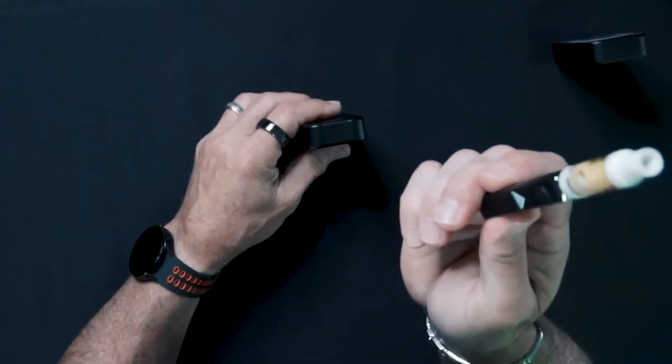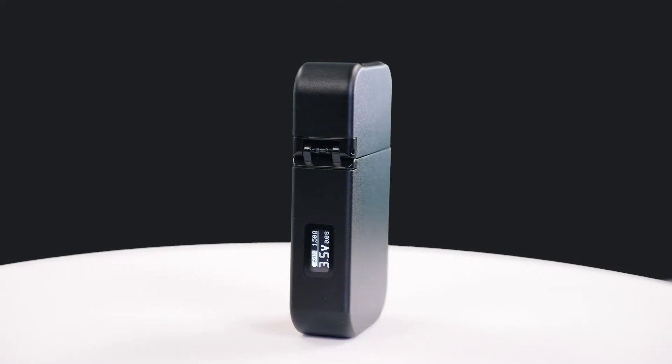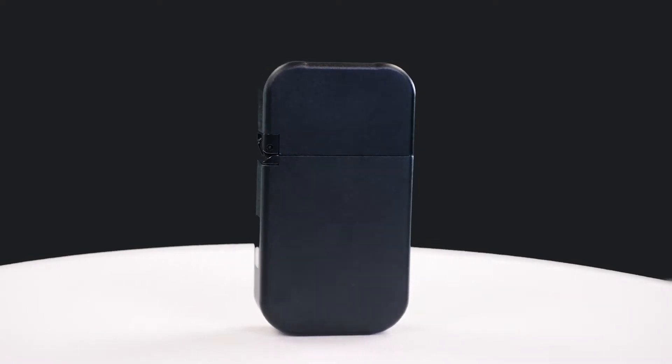How many times have you gone to take a hit only to find gunk on the mouthpiece, or a broken cartridge from being exposed in your pocket, backpack, or purse? Well, we fixed that problem. Stealth's protective design keeps your cartridge completely hidden inside, safely away from pocket fuzz, and no exposed mouthpiece.